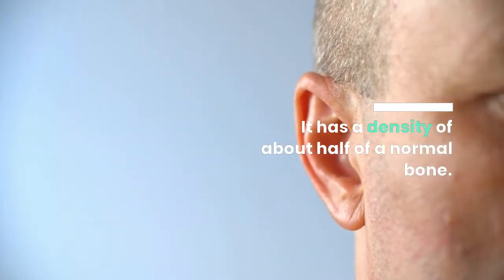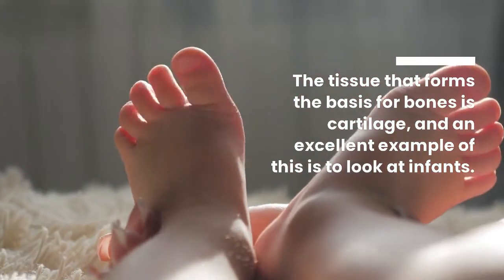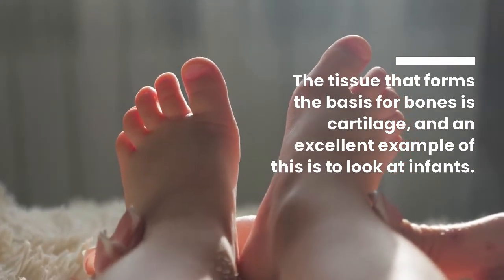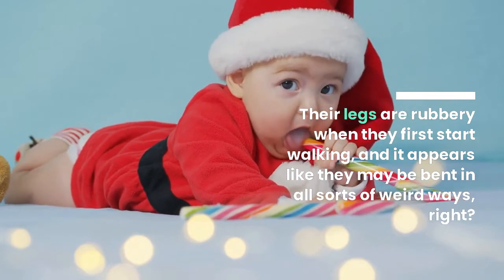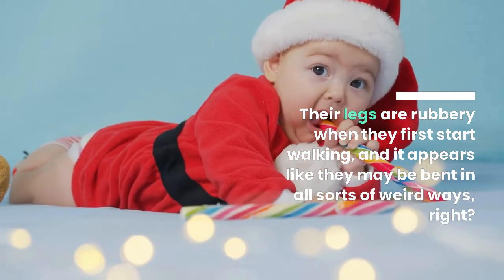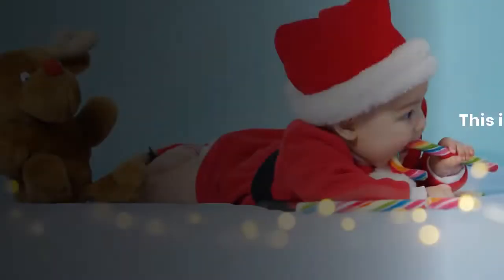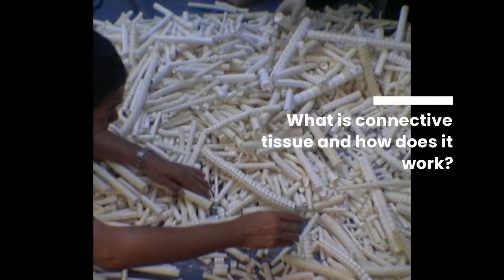Cartilage has a density of about half that of a normal bone. The tissue that forms the basis for bones is cartilage, and an excellent example of this is to look at infants. Their legs are rubbery when they first start walking and appear like they may bend in all sorts of weird ways — this is due to the fact that their bones have not yet fully formed.